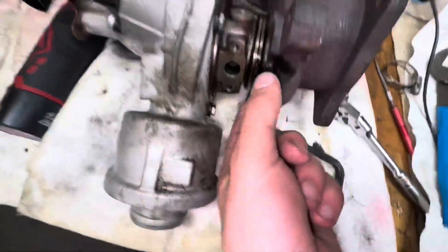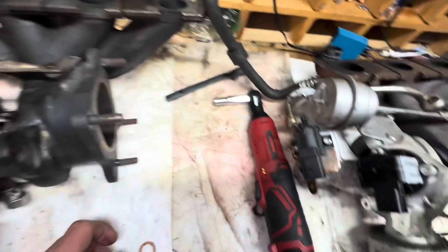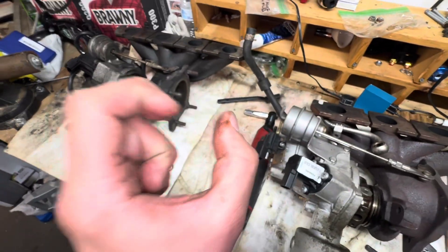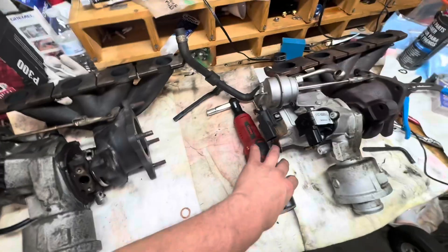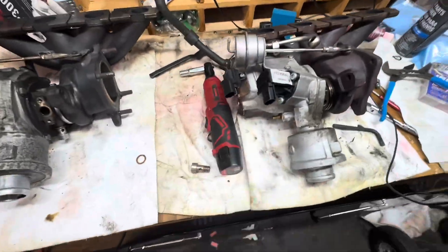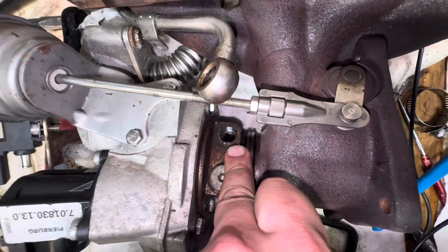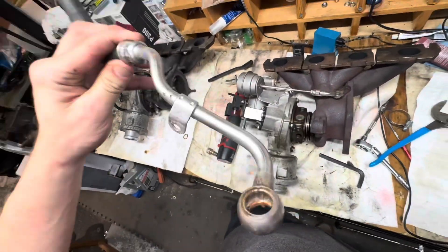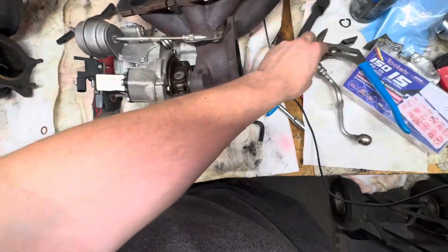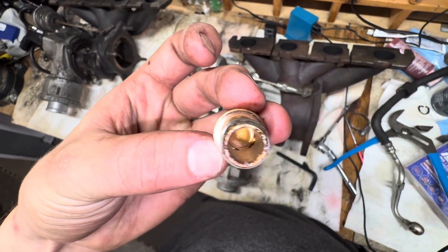Two things I did off camera: I took off the clamp and put it over here on the bottom — it's a 10 millimeter nut holding that down. I just went until the two mating surfaces were touching and called that good. I also went ahead and took off the rear coolant banjo bolt. Coolant comes in from there and gets fed into these holes.